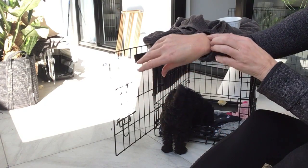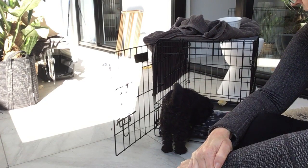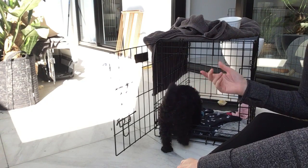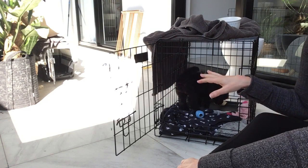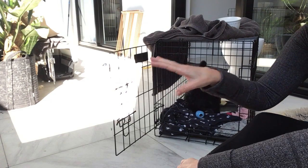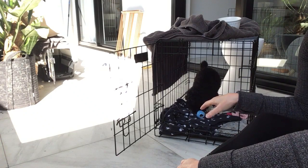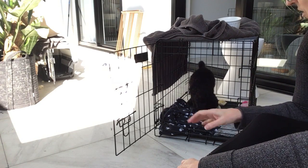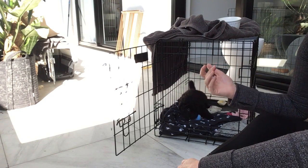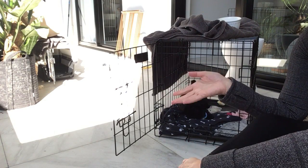I hope that helps. Keep doing the in, out, in, out on the crate so she's used to it and it's not a punishment place. I never punish her in the crate — even when she's biting really bad, I don't put her in there. I use the crate for sleeping, a separate crate for the car, and the pen for timeout when I need time to myself.